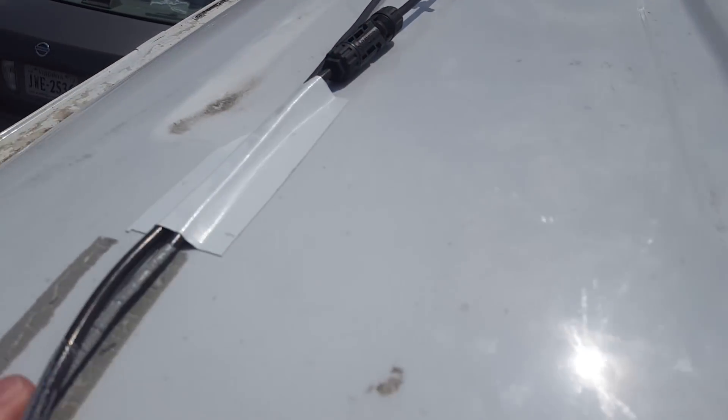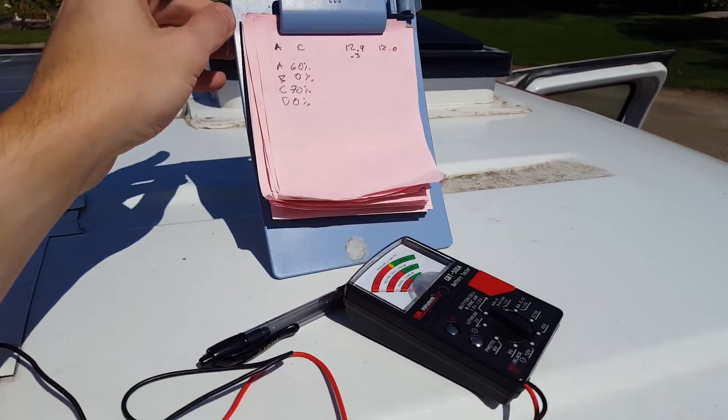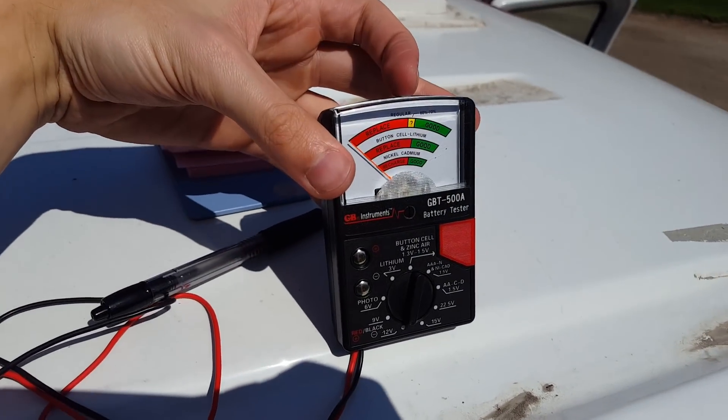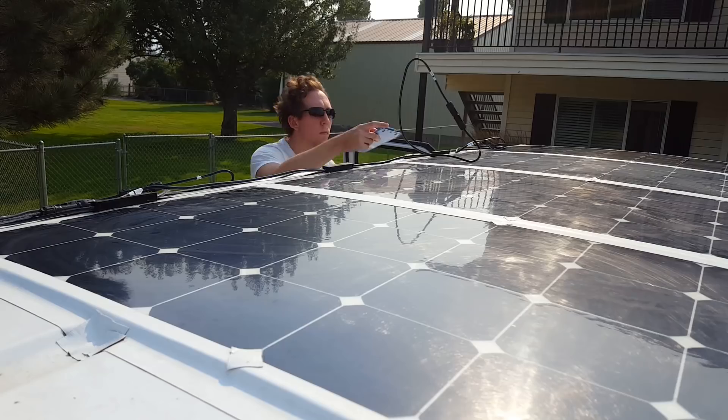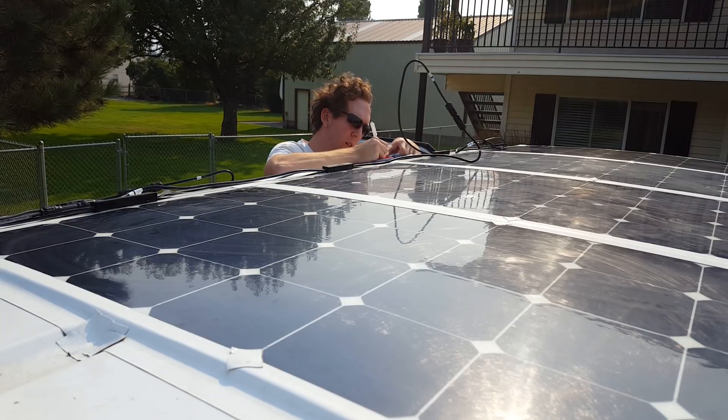After testing each panel and going through the entire electrical system, I figured out that two of the four panels were dead. They didn't produce any type of charge, and since my panels were wired in series, it dragged the entire system down. So let's see about taking these two broken panels off.